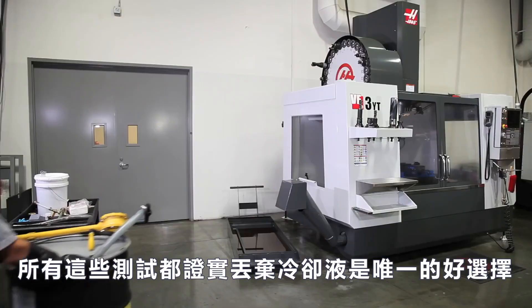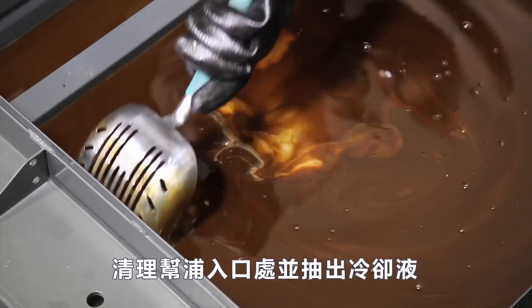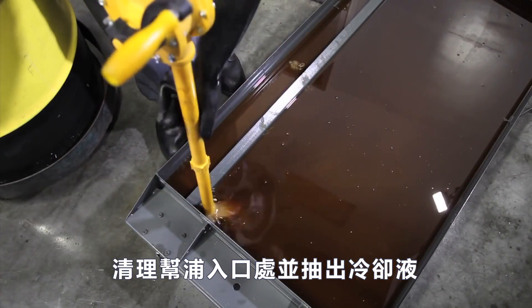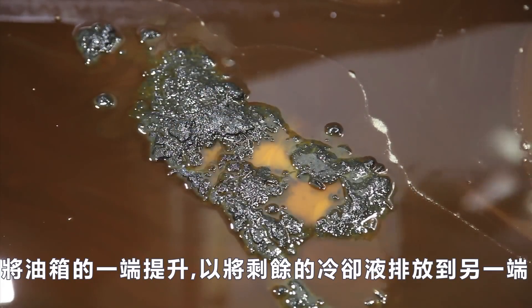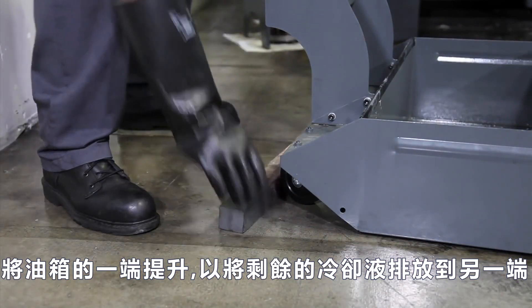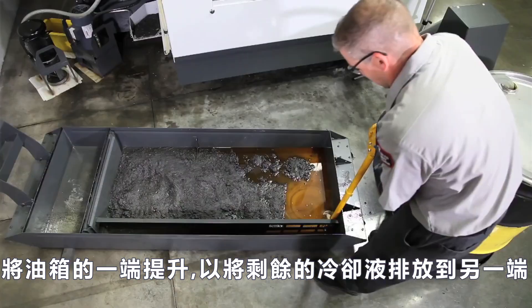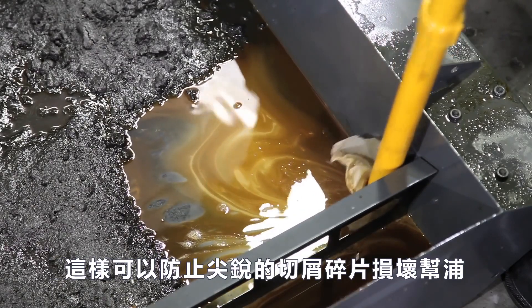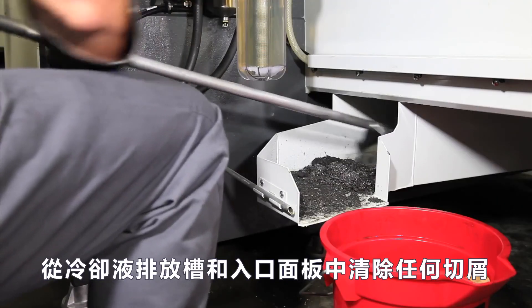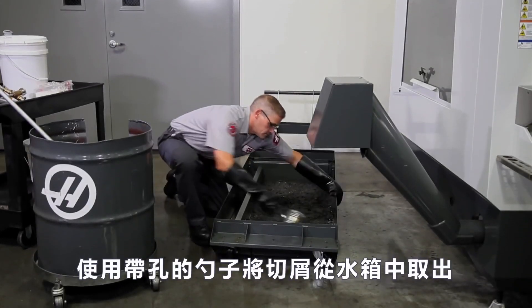All these tests confirmed that discarding the coolant is the only good option. Clear a spot for the pump inlet and pump out the dirty coolant. Now we will see the full extent of the problem — there is a deep layer of chips. It helps to raise one end of the tank to drain the remaining coolant to the other side. Note that we have a mesh screen around the end of the pump inlet; this keeps the sharp chip fragments from damaging the pump.